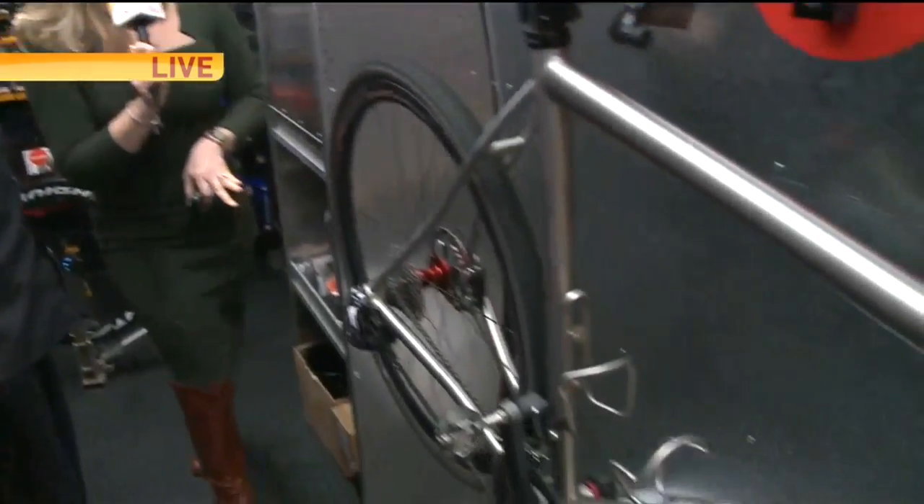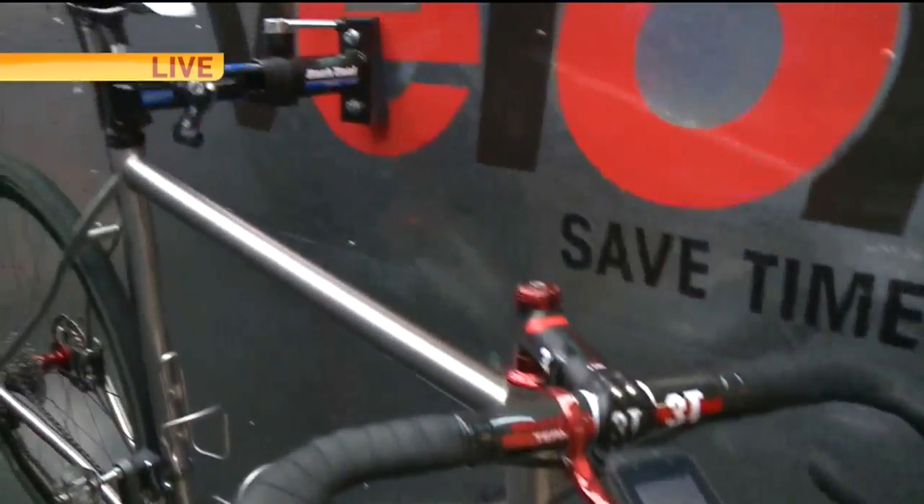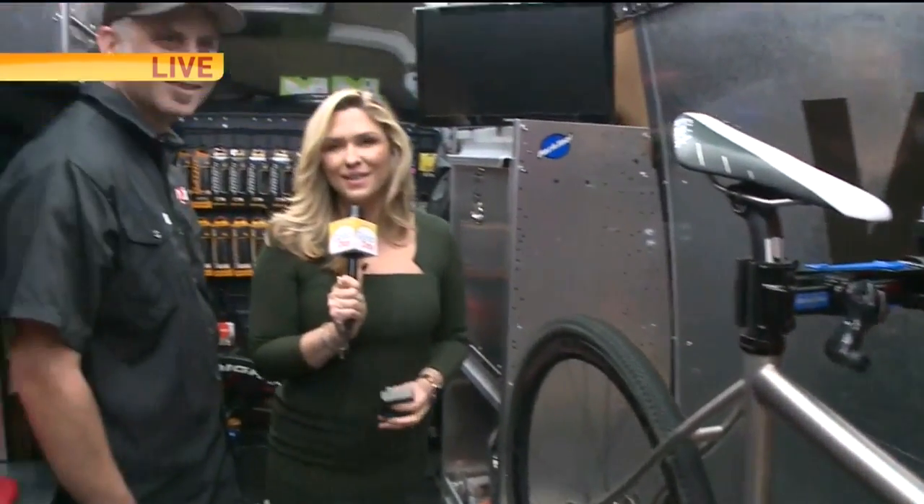We are inside Velofix. It's an international company that just launched a local shop here in Sacramento. The best part is it comes to you to make sure your bike is in working order. Of course, we've had so much rain in the last few weeks, but sunshine is promised to head our way this weekend.